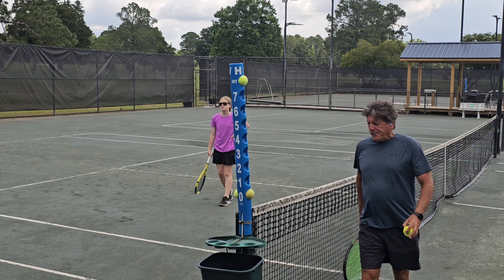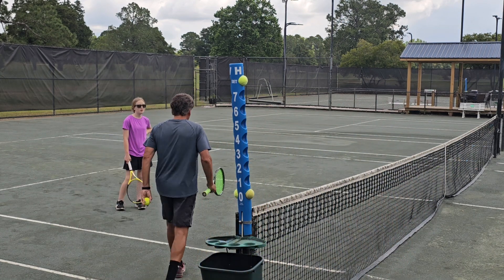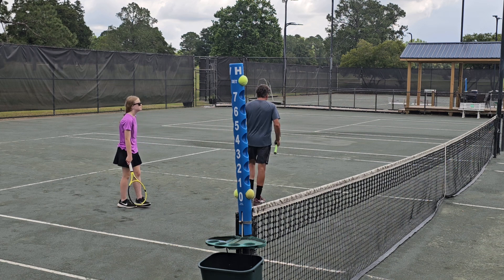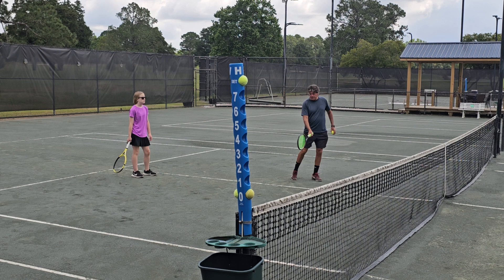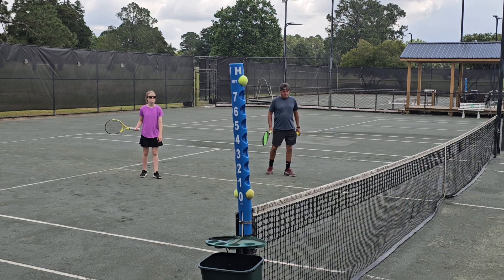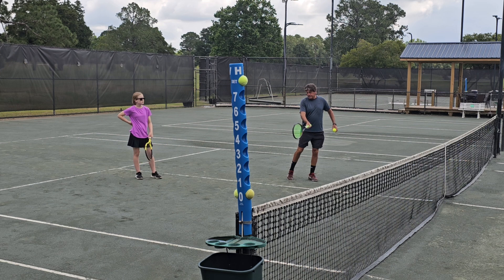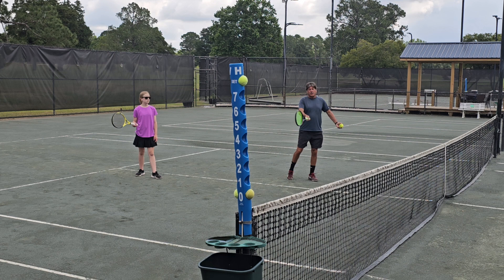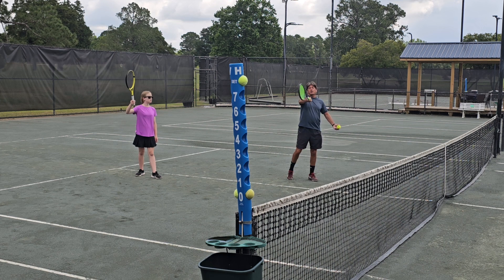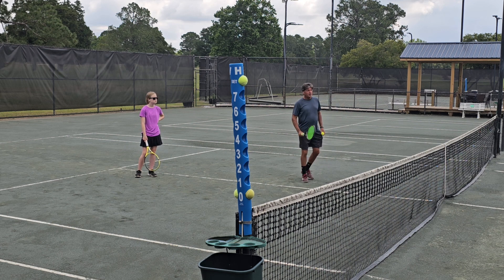Let's talk about where we want to impact the ball. You're moving good, you got the racket a little farther away from your body. We want to hit the ball even with our front foot. The easiest place to hit the ball is about tummy height — I'm on balance, I can see everything. As I go up, see what it does to my upper body — it tilts my head back to get away, and it's harder to see.